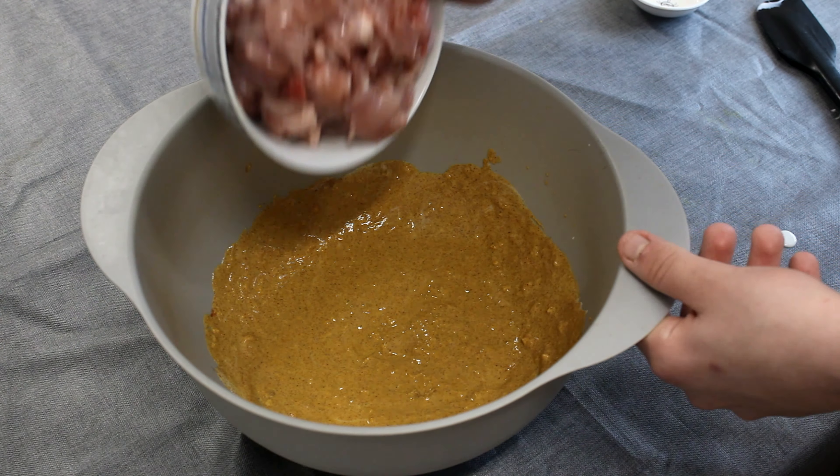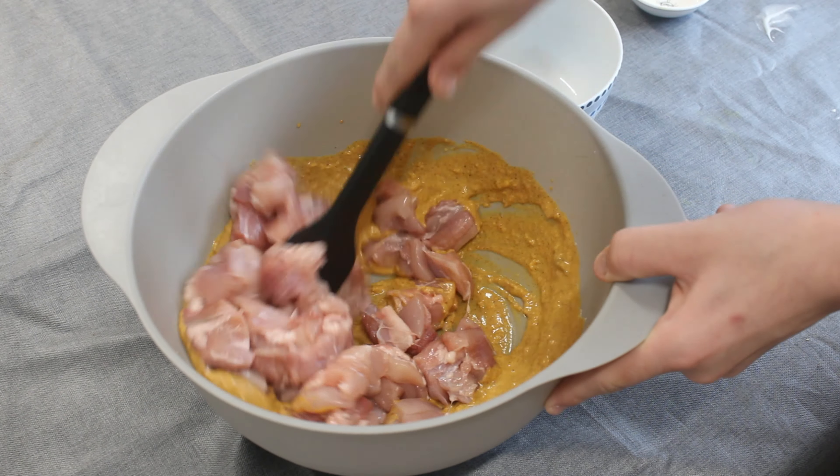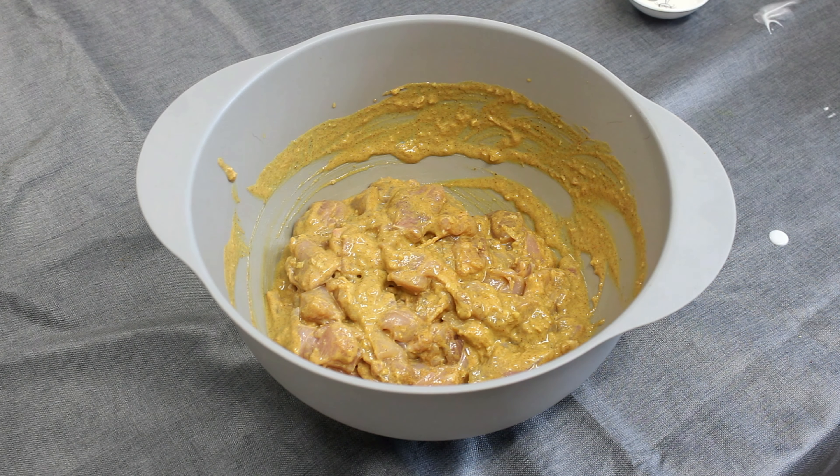Add the chicken and leave this in the fridge for 3 to 24 hours.